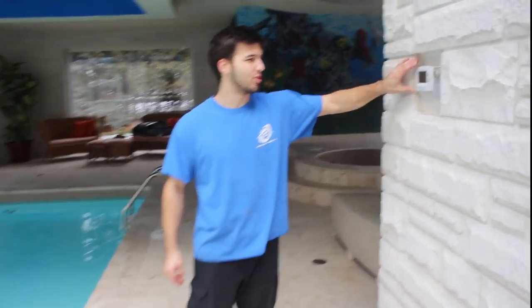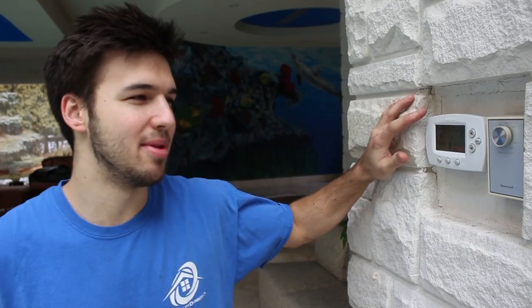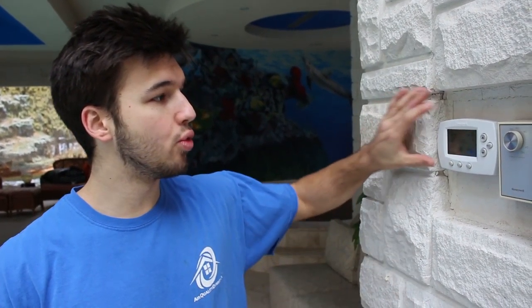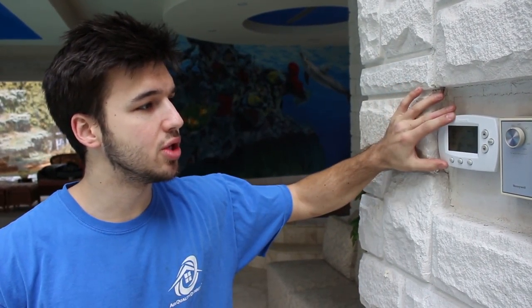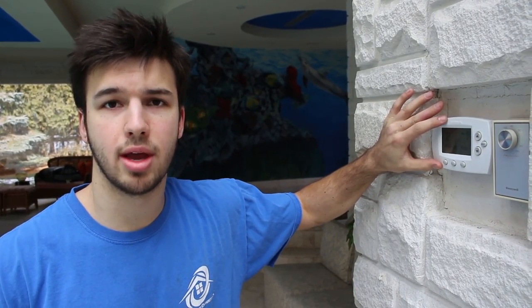Right here we have the thermostat and the dehumidostat. We need to make sure our humidity in the room is at around 40% to 50%. It could be as high as 60%, but at that level you might get condensation on your windows. The room temperature can vary — 72 degrees is pretty ideal. We have a hydronic heating coil downstairs.